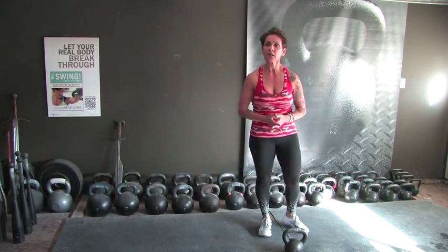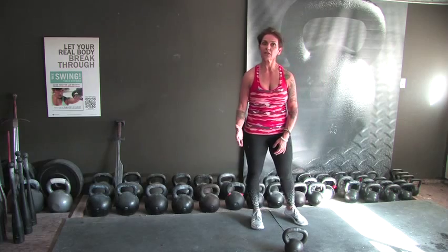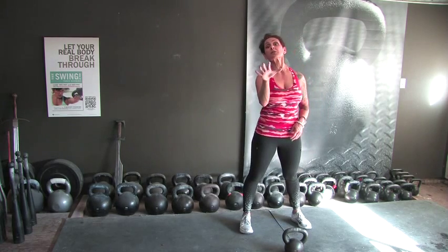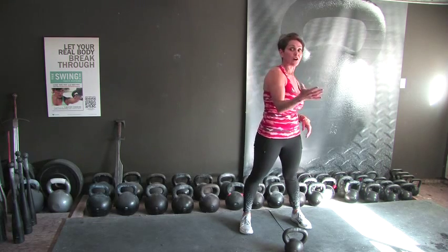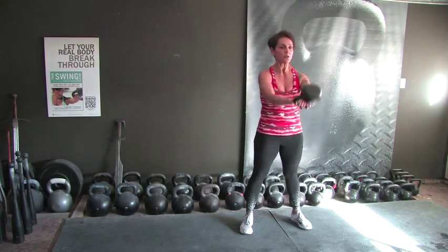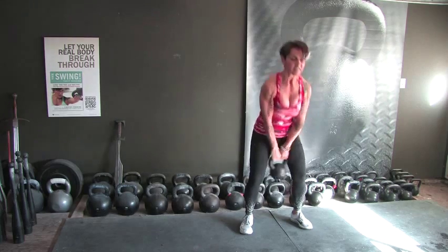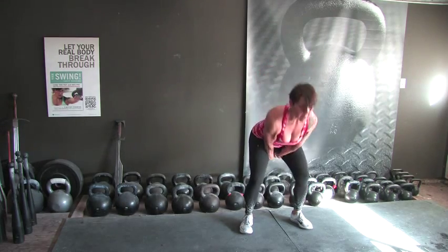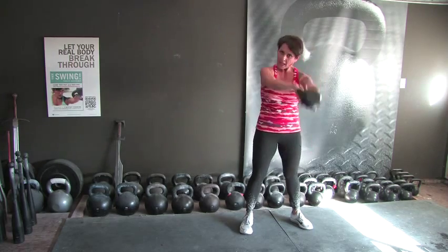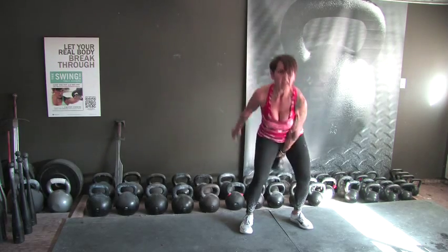We've got another set to do, and then our last two sets of 10 reps. Pretty easy workout today — especially compared to workout 11. You're going to hear me complain about workout 11 for a long time because that sucker was hard. And you know what I mean by hard — it was fun! Here we go, one more time. 20 reps: 1, 2, 3, 4, 5, 6, 7, 8, 9 — drop one hand for 5, 4, 3, 2 — switching hands. Last one-hand swings of the workout: 5, 4, 3, 2, and there you go.